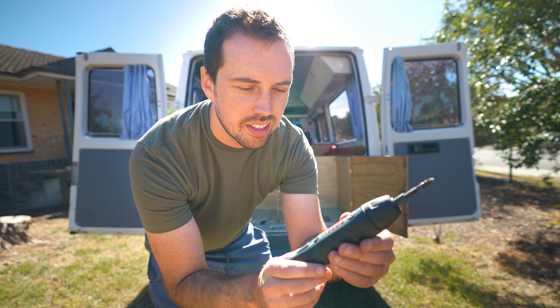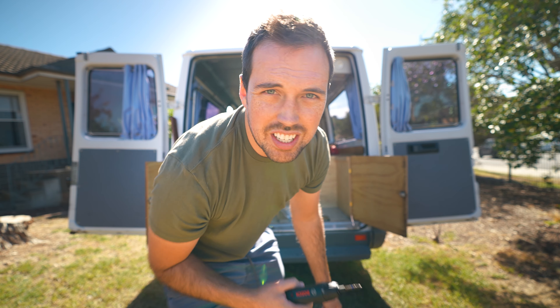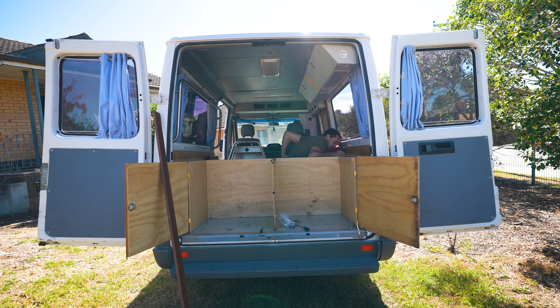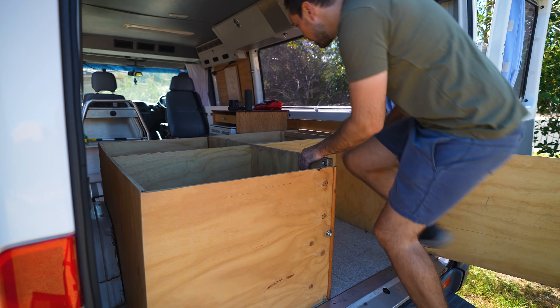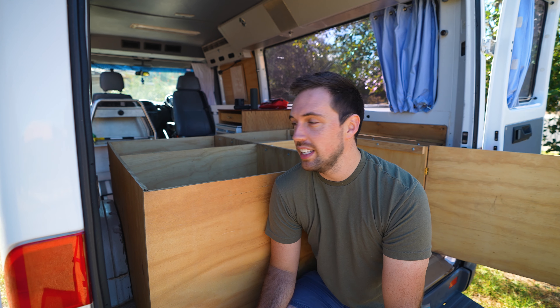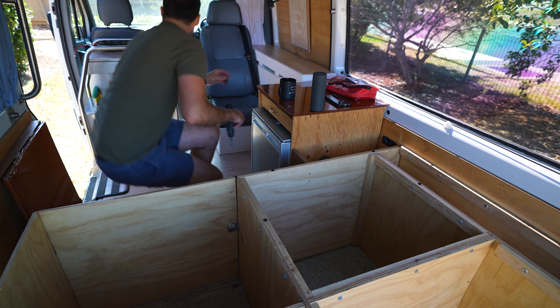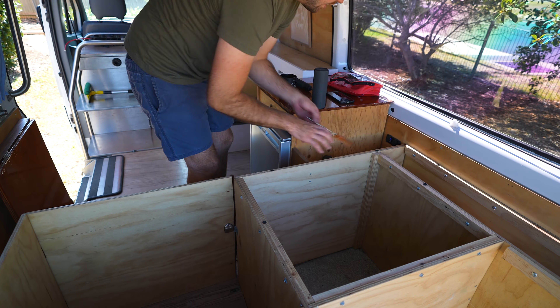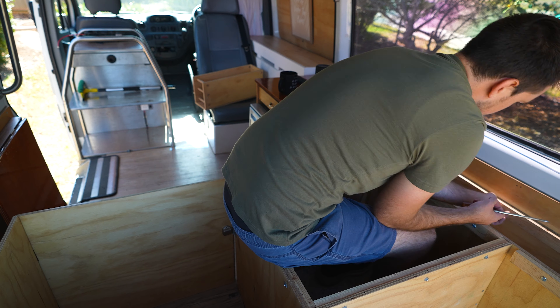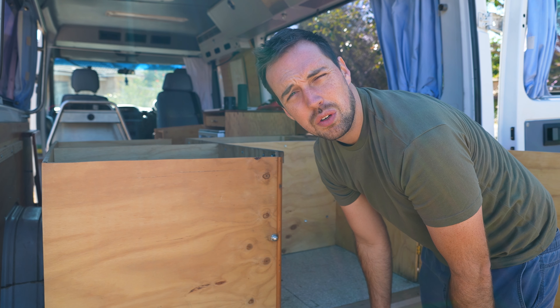I've unscrewed everything and it's so close to lifting out in one piece, but I can hear people saying 'just unscrew it more.' I've tried everything I can think of — I've unscrewed everything and it's not budging. Fortunately, now I have to try violence.